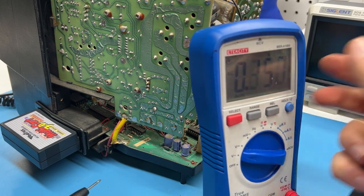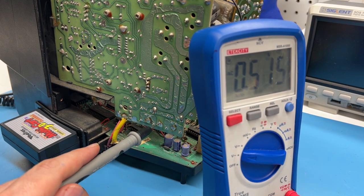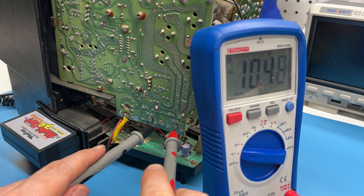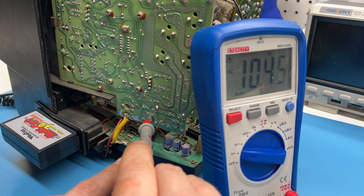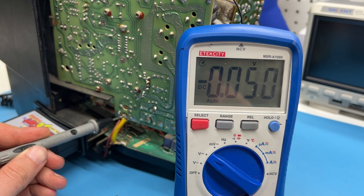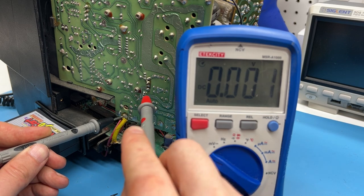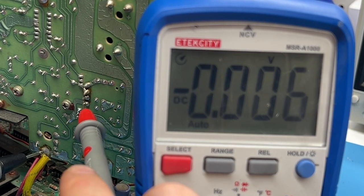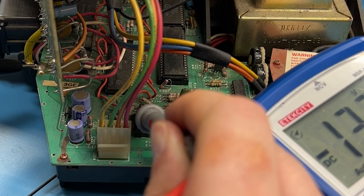Voltage checks can verify stability or pinpoint severe malfunction. Power on the Vectrex to begin. Start with the transformer outputs: set your meter to AC, place the ground probe at the common point, then touch the red probe to each side. A rating of 8.5 to 11 volts AC is expected, and both sides should match. Next, switch to DC mode and check the power rail leading to J204. Check for negative 5 volts, then 0 volt ground, then 5 volt, then negative 13. Also check pin 3 of IC301 on the logic board, which should read negative 13.